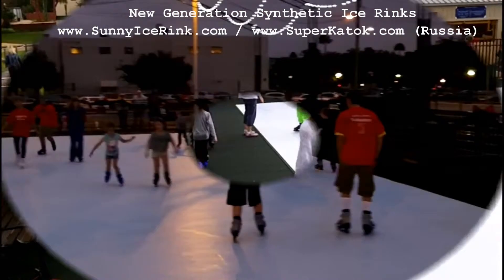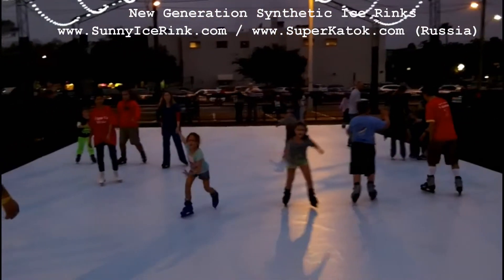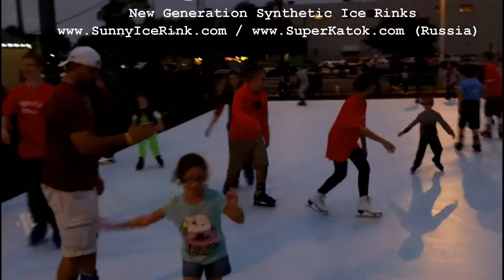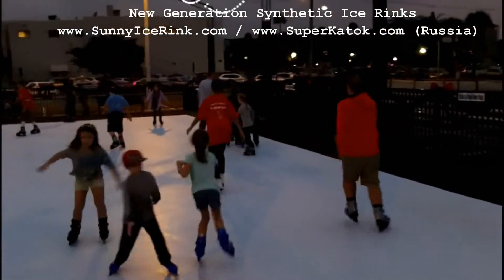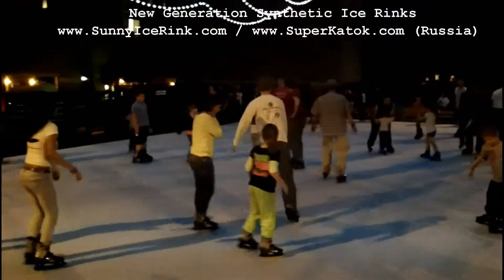Ocala, Florida — people don't know how to skate here, but they're all having fun. Just opening up the rink; now we have a real full rink here in Ocala.